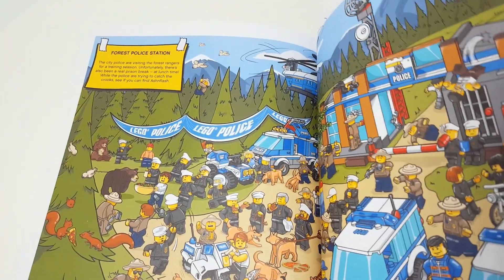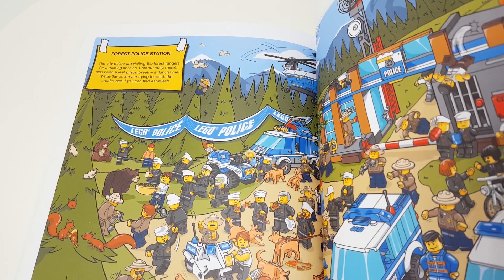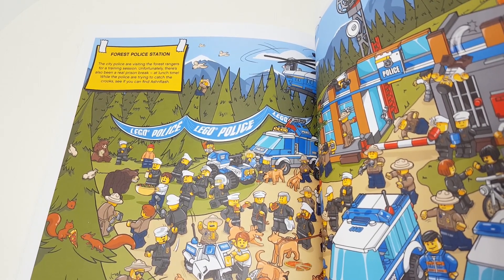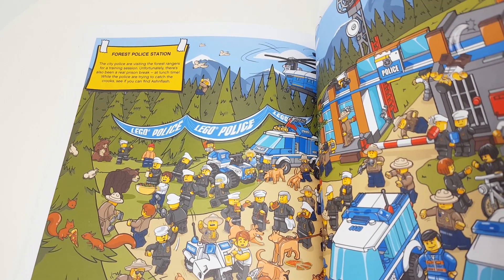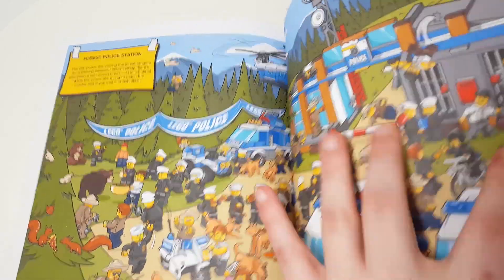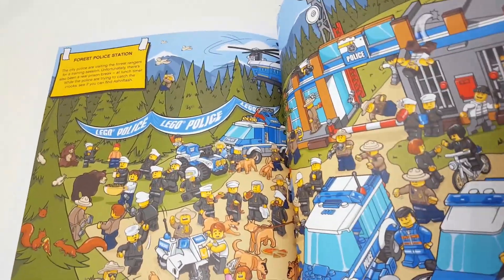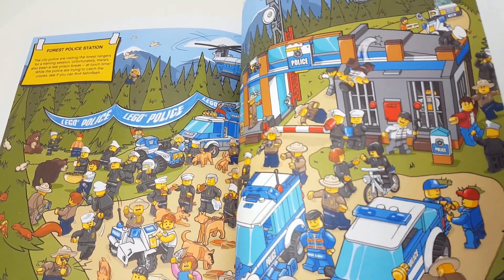I need my glasses for this one. "The city police are visiting the forest rangers for a training session. Unfortunately there's also been a real prison break at lunch time. While the police are trying to catch the crooks, see if you can find Ashenflash." I'm hiding out in the back — there.